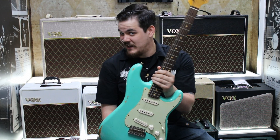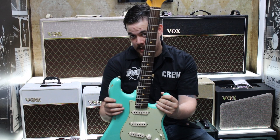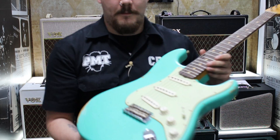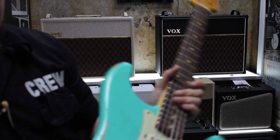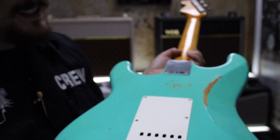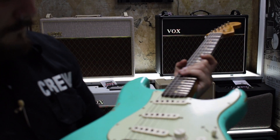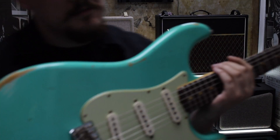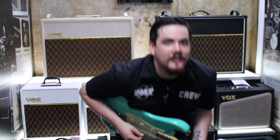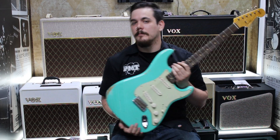Today's guitar of the day is a Custom Shop Relic 60s Strat in sea foam green. Let's get a quick close up — I don't know if the camera can pick that up but that's stunning, that's an absolutely incredible looking guitar. It's here in East London so anyone watching is welcome to come in and see it in person, but let's look at what it's made of.